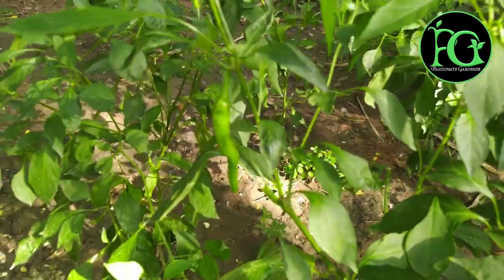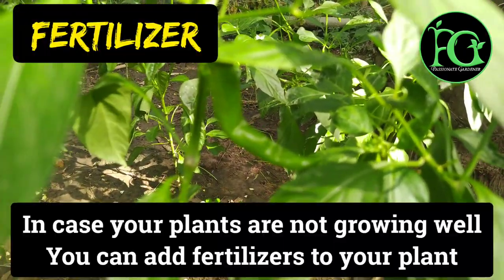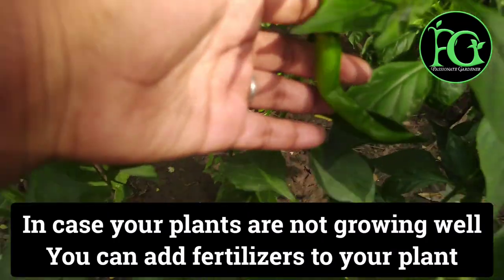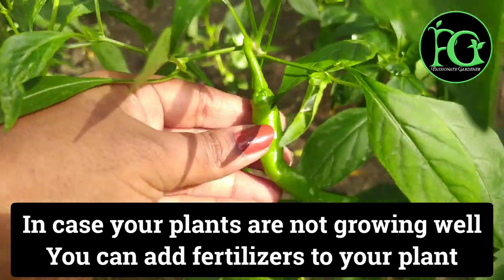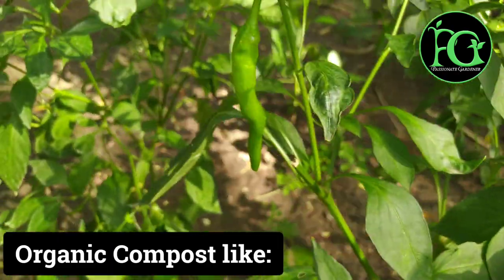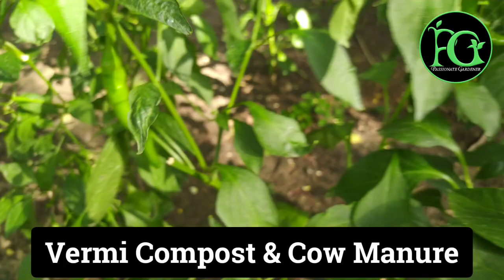So that leaves the leaves directly from the water. Fertilizer is not available. Suppose the fertilizer is not available, then you can use vermicompost, or we can get a powder from that.